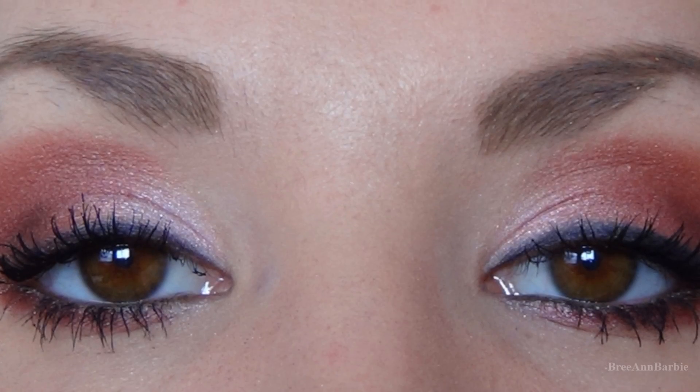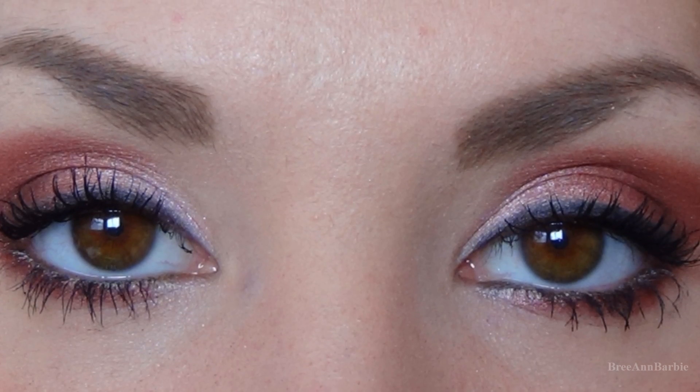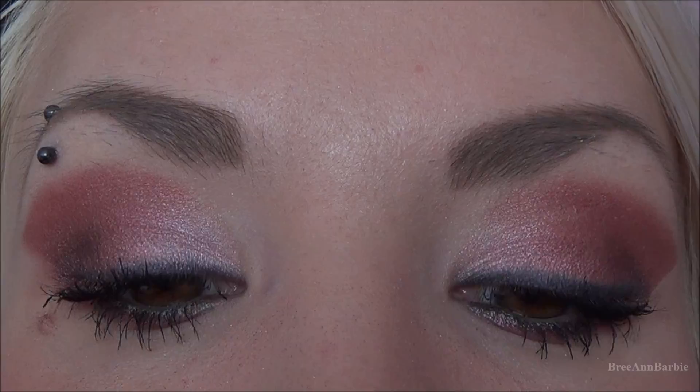Here you have the completed look. I really hope you guys enjoyed this video. If you enjoyed this makeup look and you're just as excited for spring as I am, please give this video a thumbs up and don't forget to share it. I will see you guys very soon in my next video — bye everyone!